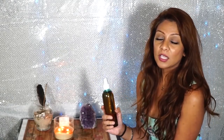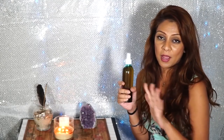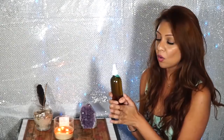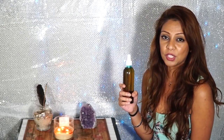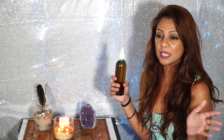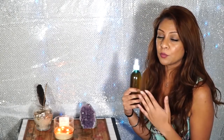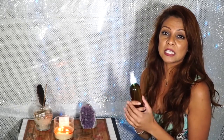I want to go into more detail about what this spray is used for and what it's made of. You can use it anywhere in your house, around your body, even in your car. Everything in here is very powerful — it holds high vibrations that clear out negative energy in the space around you and lifts the vibrations to a more positive state. It clears out the negative energy, attracts better things into your life, removes blockages and negativity, basically clearing the path for new and better things to come into your life.